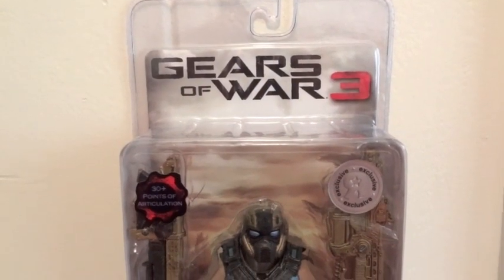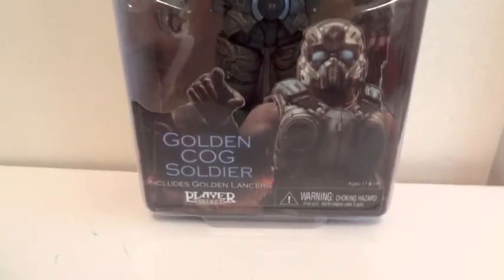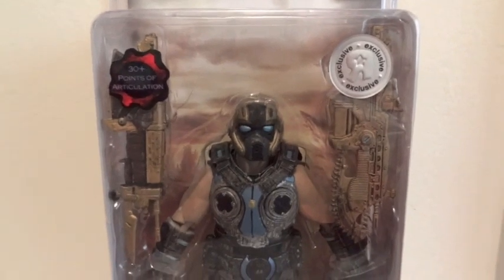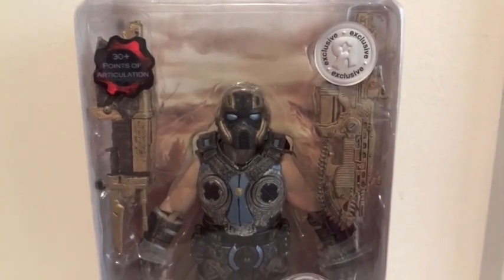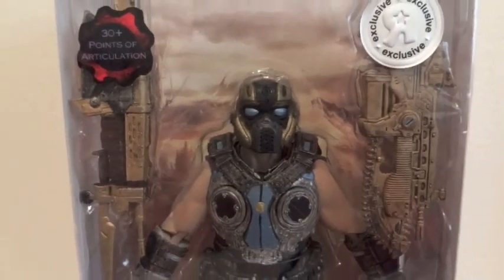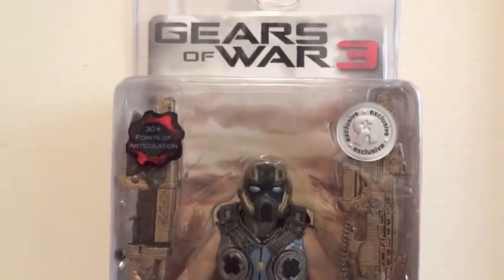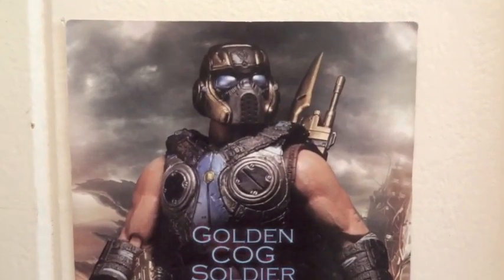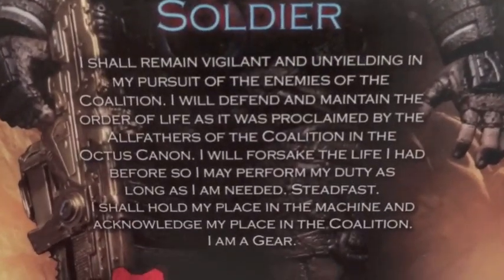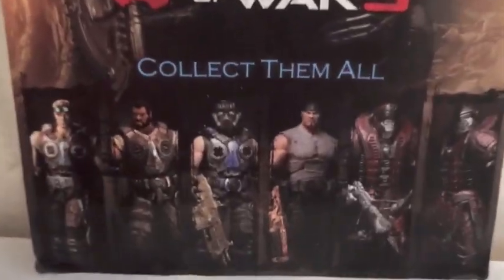Today I'm going to give you guys a detailed look at this Gears of War 3 Toys R Us Exclusive Golden COG Soldier, and here it is in packaging. It comes with a Lancer — a retro Lancer and a regular Lancer — and they're both gold. There are gold trims around his helmet. Here's the back flap with a picture of him, and other figures that are available.